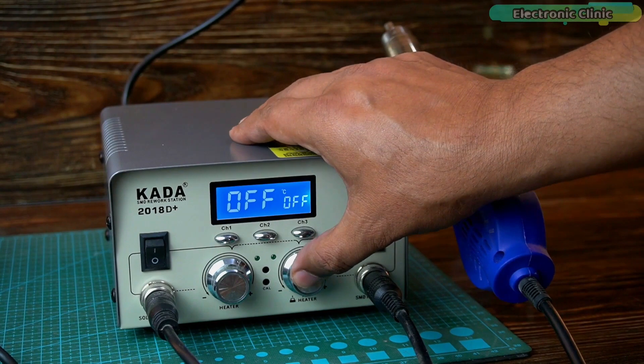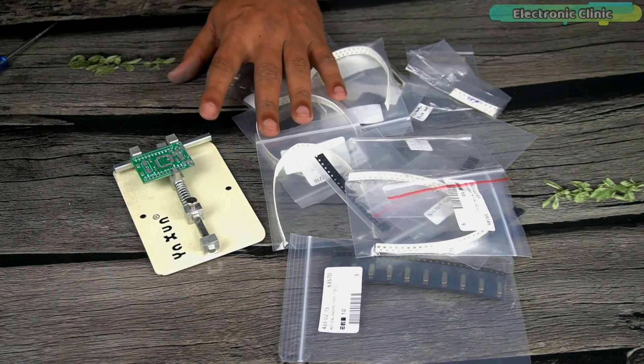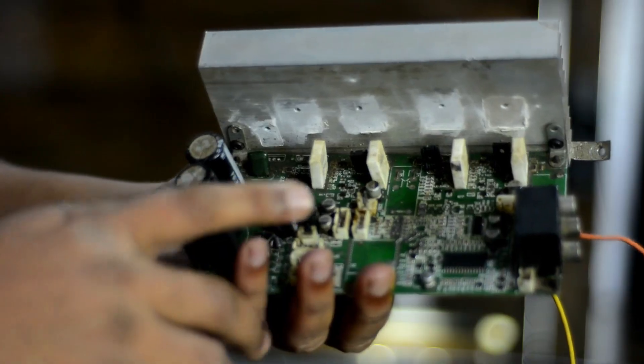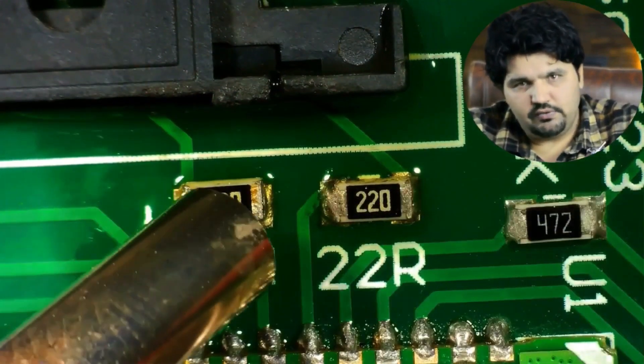You should know about the airflow speed and temperature of the SMT rework station. You should also know how to solder new SMT components and how to desolder and re-solder old SMT components. If you want to master the SMT soldering skill, you should also learn how to repair circuits with SMT components.